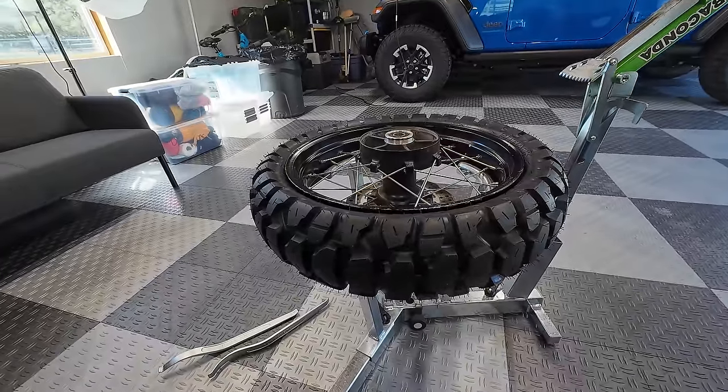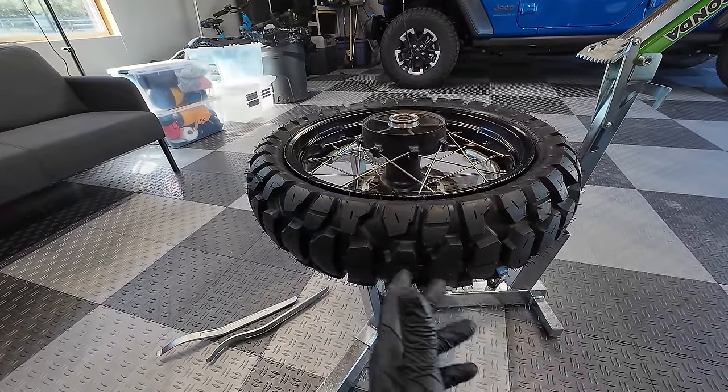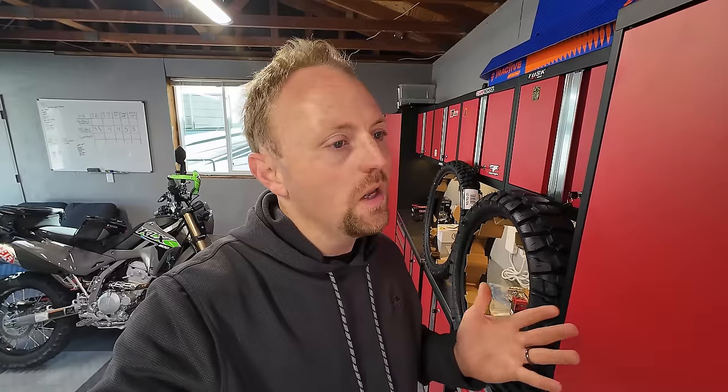Even though I do have the affiliate program, you guys know I'm very honest with my reviews here on the channel and my credibility is very important to me. What I'm going to do today is take a look at the two track tires, mount them up on a Transalp, go out for a ride, and give you first impressions.